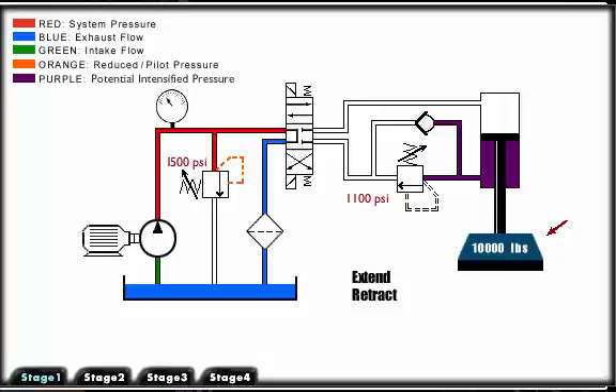To avoid the uncontrolled operation, we place a counterbalance valve just after the cylinder. The pressure setting of the counterbalance valve is set slightly above the load induced pressure of 1000 psi. This counters the load.